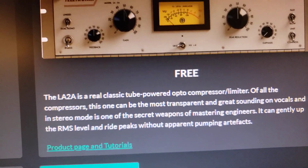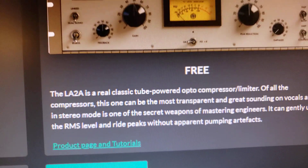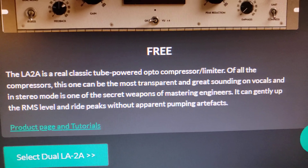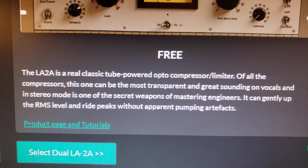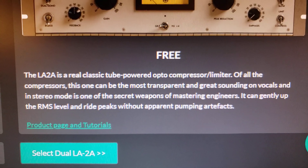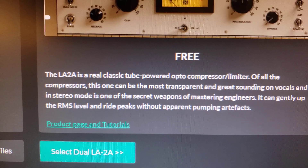It is a classic tube-powered opto-compressor, opto-cell. It's awesome. I love this compressor. I've used it on another service, and I've liked it a lot.